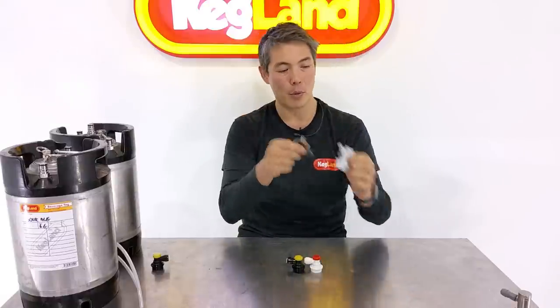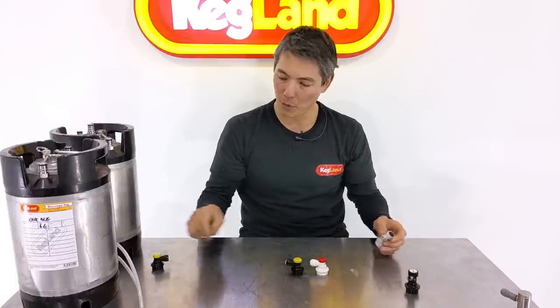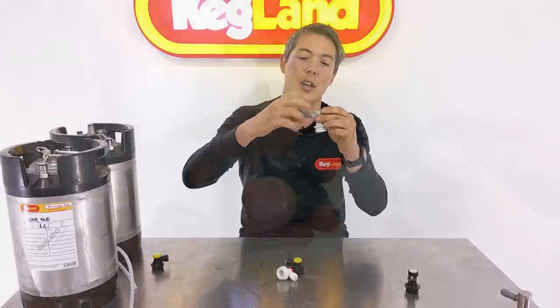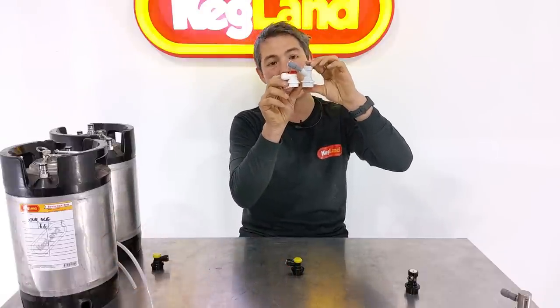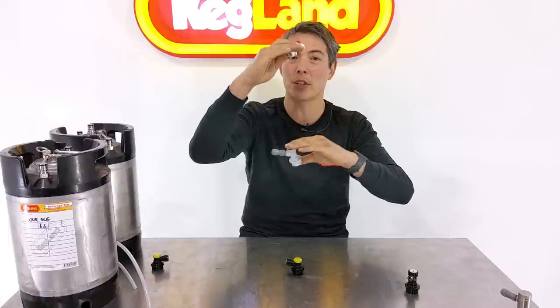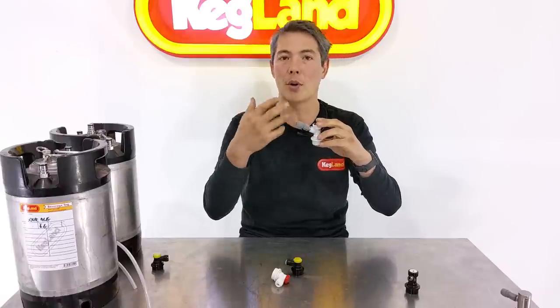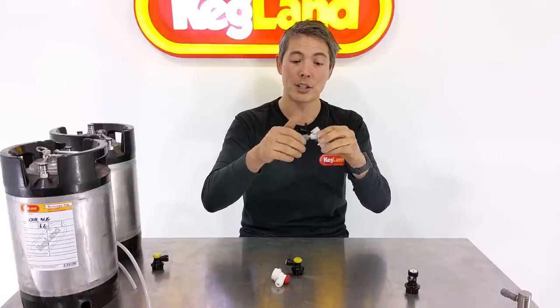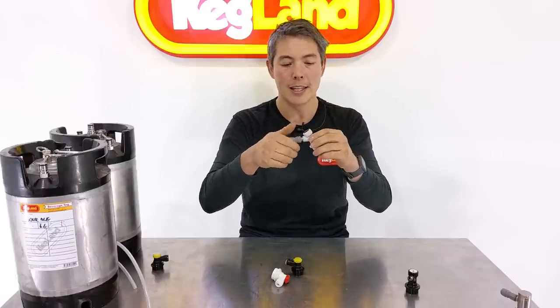One of the major things we wanted to change was that previously disconnects would come in a thread or a barb. We wanted the duo-type ones to have the line push straight in. With the old type, you'd have to get the threaded ones and then buy a separate duo-type fitting and push the line in. The problem with having that extra fitting is it makes the whole disconnect quite a bit more bulky — it adds a lot of height. Also, it just adds another point of potential leak or failure. If you haven't done it tight enough it might leak, or if you over-tighten it you could crack the plastic.